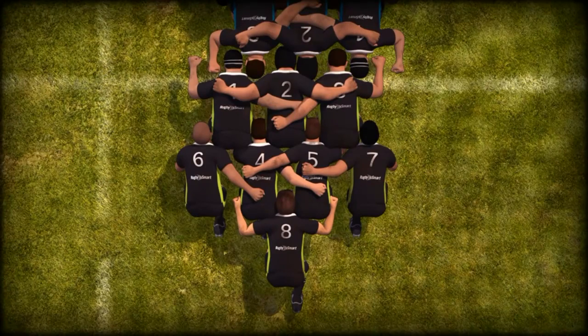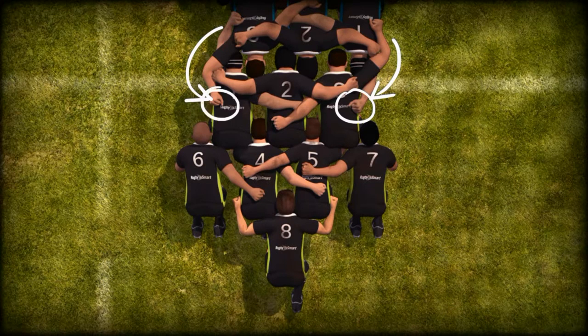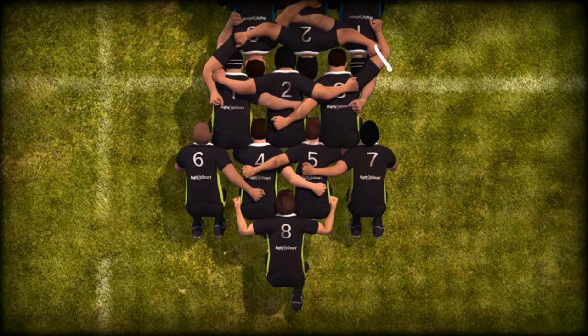The referee will call bind. Using the outside arm, each prop must bind. A loose head prop must bind on the opposing tight head prop by placing the left arm inside the right arm of the tight head and gripping the tight head prop's jersey on the back or side. A tight head prop must bind on the opposing loose head prop by placing the right arm outside the left upper arm of the opposing loose head prop and gripping the loose head prop's jersey with the right hand only on the back or side. The props must not grip the opponent's chest, arm, sleeve, or collar.